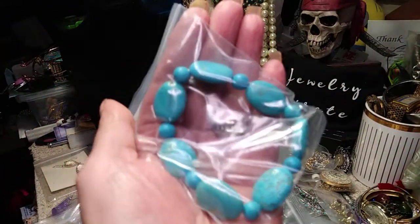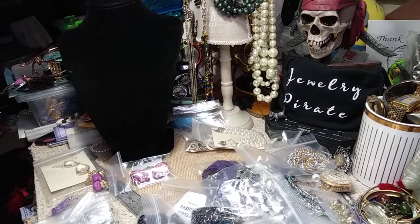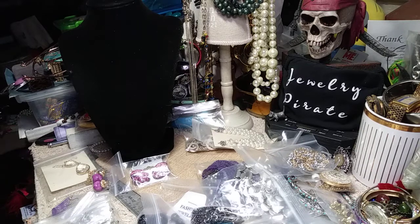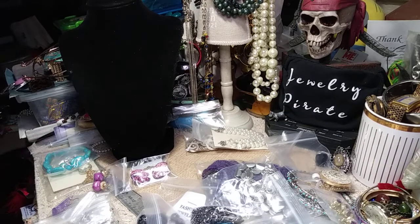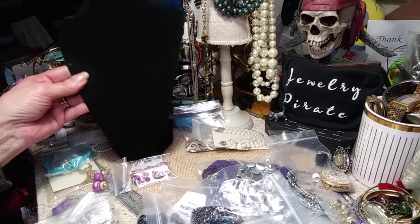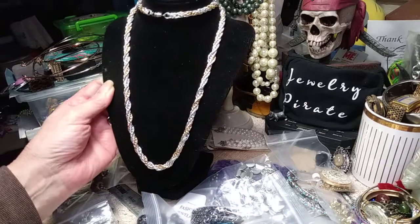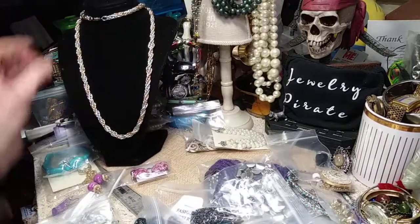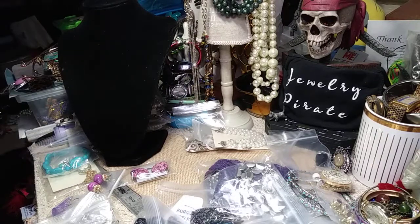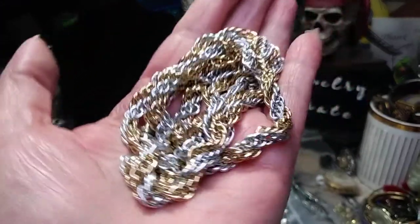I have a Howlite stretch bracelet — I know the stretch is good. And here's a pair of Howlite earrings, posts — I'll put them in the bag, they can go together. Nice set. What else we got here? This is a very lightweight chain. It's not a barrel clasp but it's pretty — it would be great for a nice pendant. It's long, and it's a combination of silver and gold, like a rope chain. Very, very pretty.